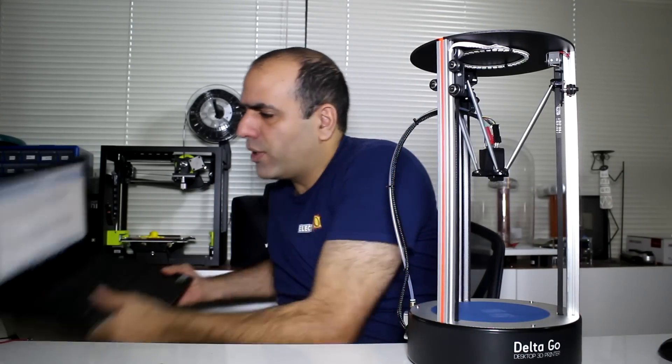What I've learned two seconds ago is that this structure is called the Delta printer and that one is a Cartesian printer. Each has its own advantages and disadvantages, which I'll Google shortly.